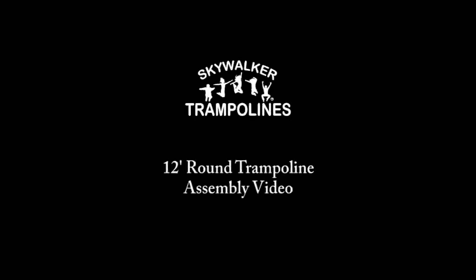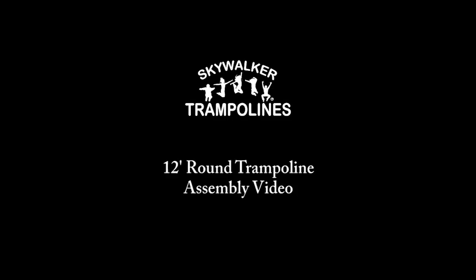Welcome to the Skywalker Trampolines assembly video for the STEC-12 and SWTC-1200 series. This video will cover all 12-foot round trampolines regardless of color.